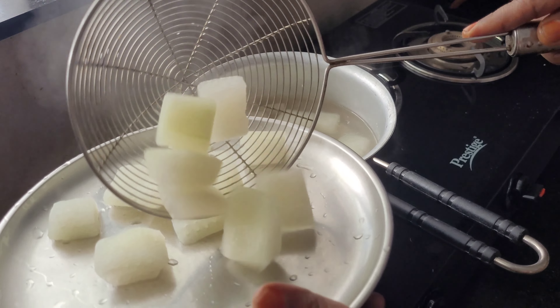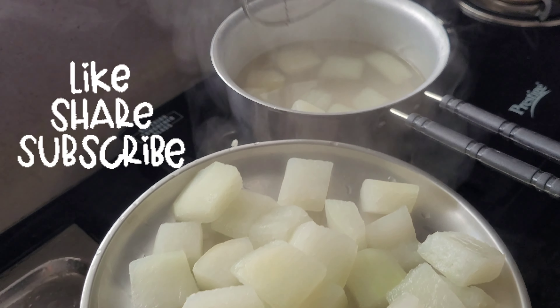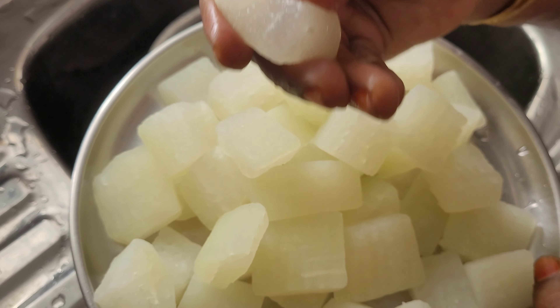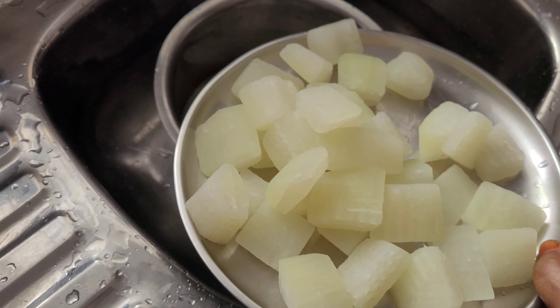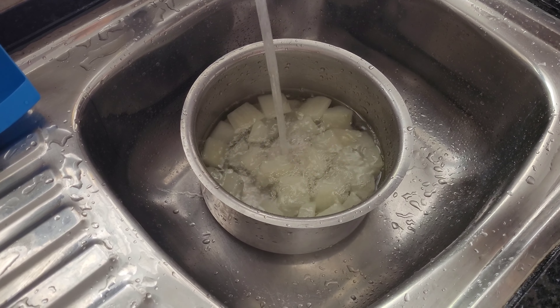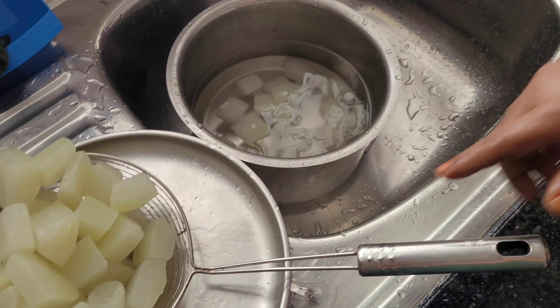For this video, you can subscribe and support me. This recipe is the most important recipe for you. The first recipe is made in the pan — put it in the pan.